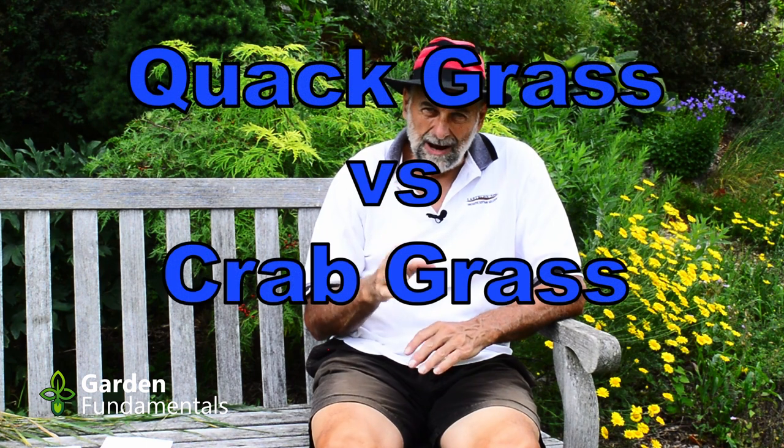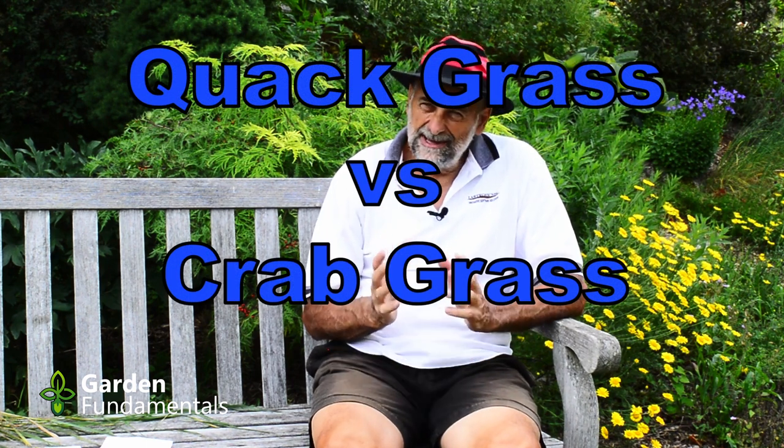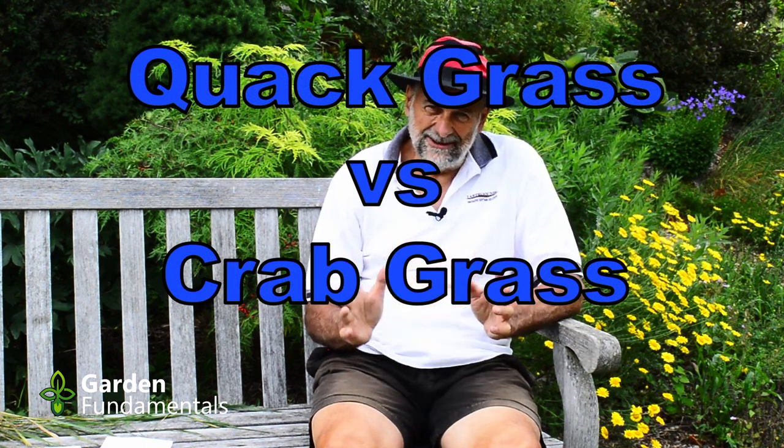What's the difference between quackgrass and crabgrass? Now both of these are weeds you want to get out of the garden. They can be real problems, but I see so many comments online that confuse the two. Most of the time I don't think it's important that you're able to identify weeds, but in this case, it is.